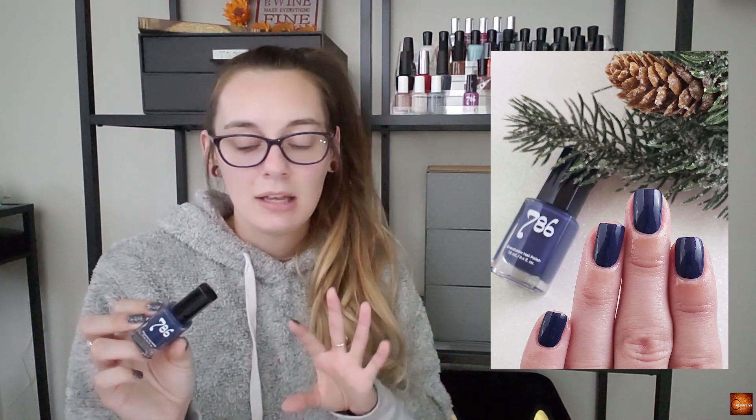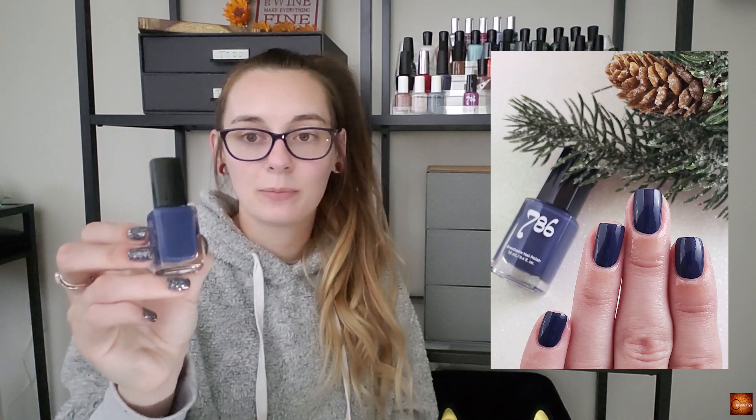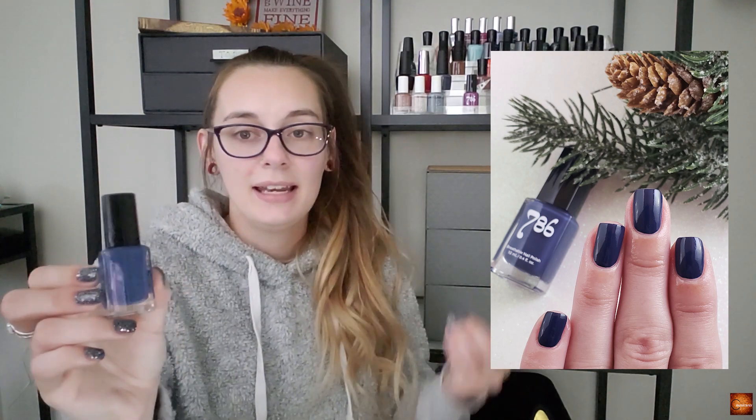Going into blues, this is Smaracand from 786 Cosmetics — I'm sure I'm butchering that name. It's a really gorgeous, basic pretty navy color. They have a great brush and a great formula, and I've really been wanting blues this year, which leads me into another navy color also on my swatch wheel.